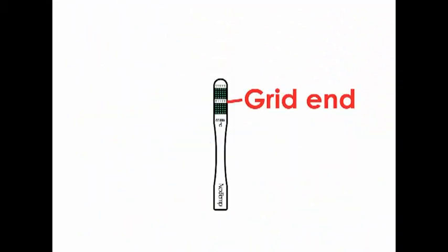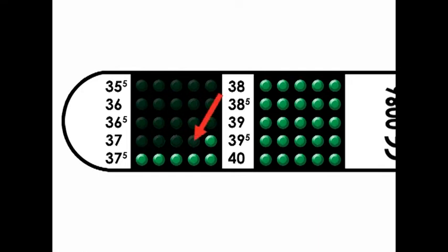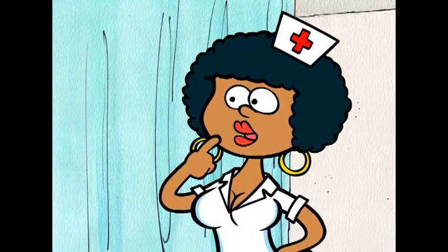Once you've placed the grid end of the Next Temp thermometer in the patient's mouth, the rows of green dots will start to turn black to indicate the patient's temperature. The numbers on the thermometer are the value of the dot right next to it, going up a half degree towards the right. The patient's temperature reading is found by looking at the last dot to turn black. The Next Temp has two columns of grids: the left starts at 35.5 degrees and the right starts at 38 degrees. Moving from left to right, the temperature increases by 0.1 degrees centigrade, because it is accurate to one-tenth of a degree. The black dot with the highest number on the grid represents the patient's actual temperature. This thermometer is recording a temperature of 37.3 degrees.